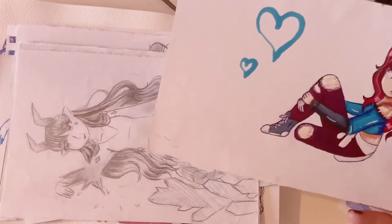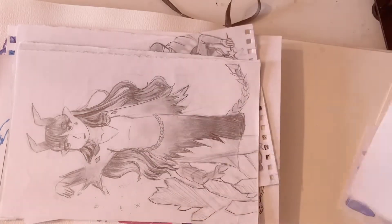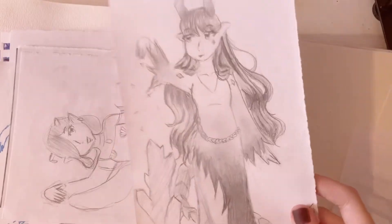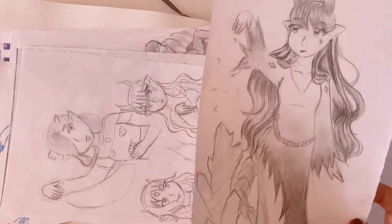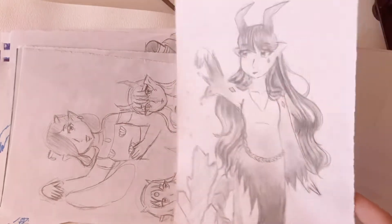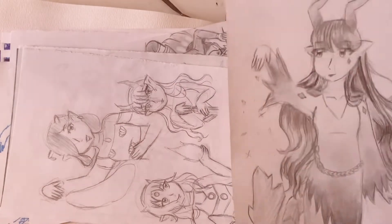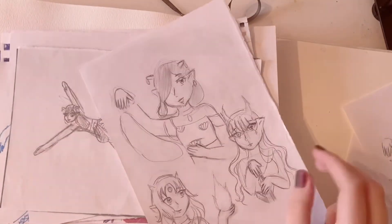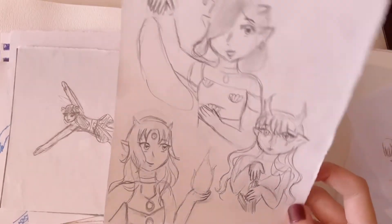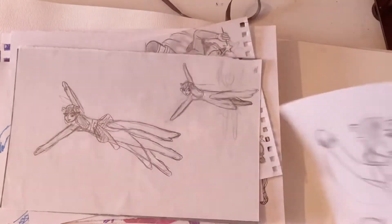This one's super old — I was drawing one of my friend's characters. I don't know why that's even in there. I think this was from like a year ago or something. Random character. I have these dragon characters that I used to draw a bunch, but I haven't drawn them in a while. So here are some of them.